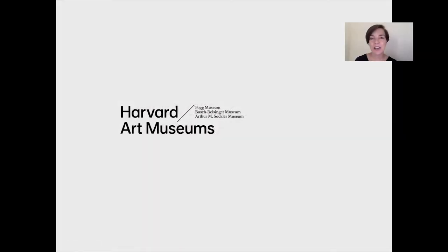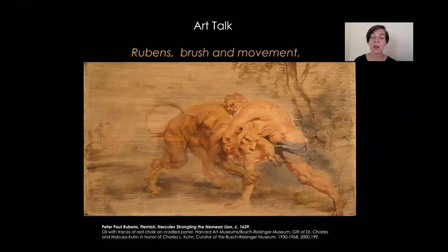Hi, welcome to Harvard Art Museums. My name is Cristina Morilla. I'm a paintings conservator at the Strauss Center for Conservation and Technical Studies, and today I'm going to be talking about Rubens. What I would like to do is to follow Rubens's brushstroke through the surface of this wonderful oil sketch, Hercules Strangling the Nemean Lion, and talk about the technique and the way Rubens achieved that distinctive style that today we understand as characteristic of his art.